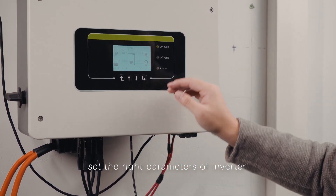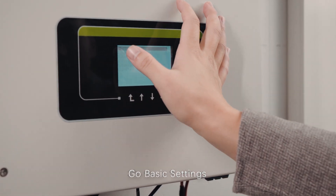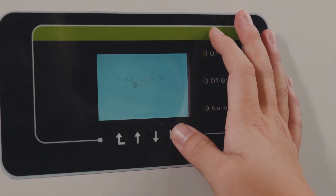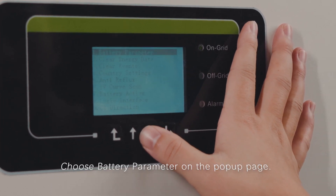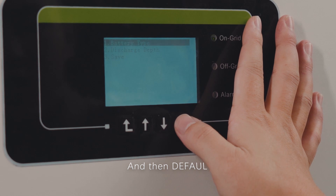After the connection, we need to set the parameters of the inverter. Go to basic settings, choose advanced settings, and input the password 0001. On the pop-up page, choose battery parameter, then choose battery type, and select default.